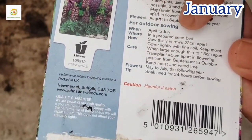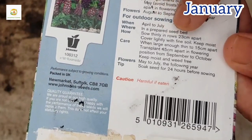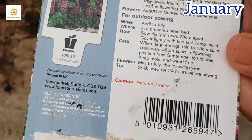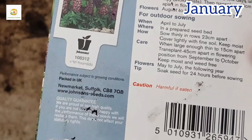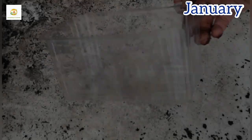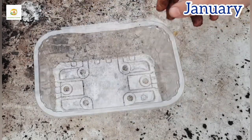If you start them early during the year, like from January to March, they will flower for you the same year. If you start them late, like April to July, then you will have to wait another year for them to flower. I'm in January and I'm going to start them in January.